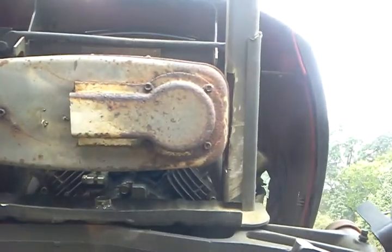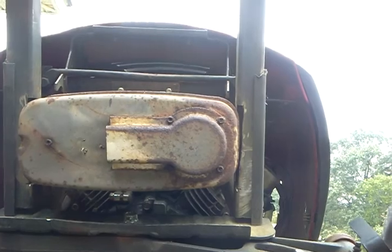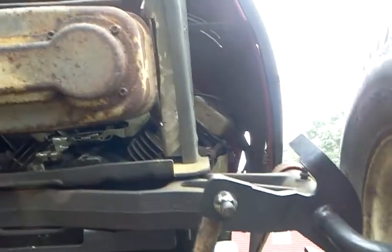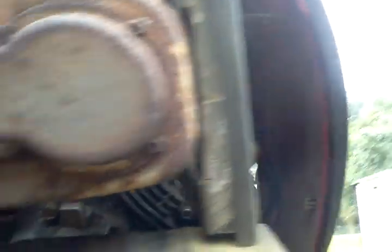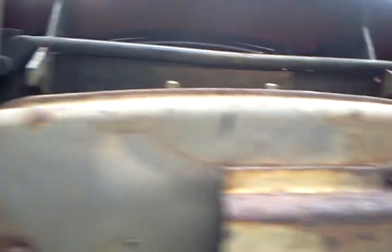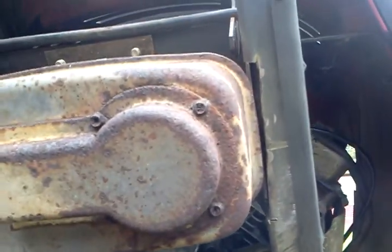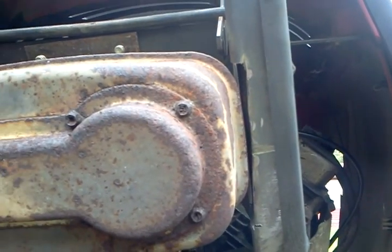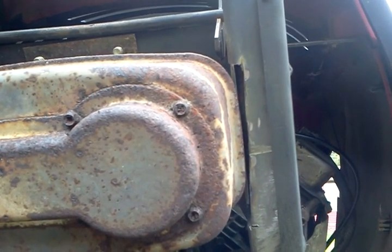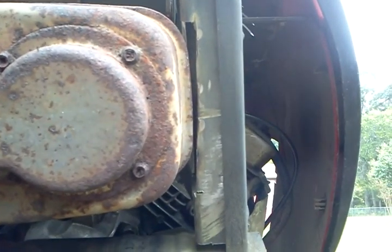The muffler is far enough away from the motor and the heat should dissipate okay. Originally it probably had a heat shield. I had to cut out part of the frame to get that rascal in there — it was just a teeny bit narrower, but it worked out good. I might take my grinder and trim a little bit right along here just so it doesn't rattle.